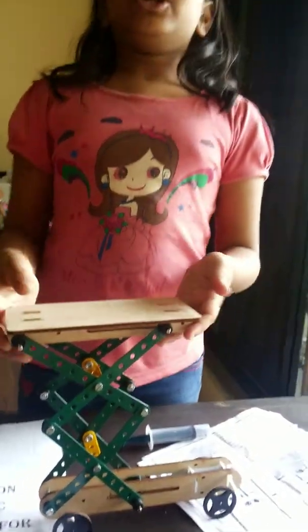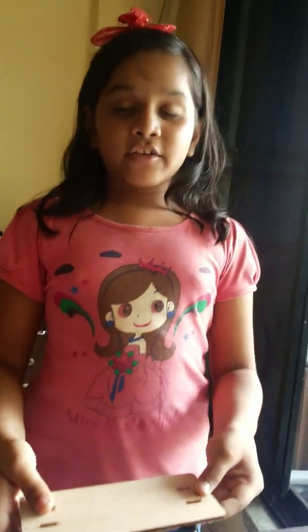I think you can enjoy this project and video. Bye guys!